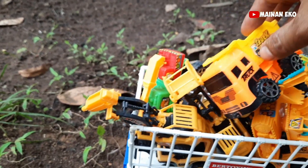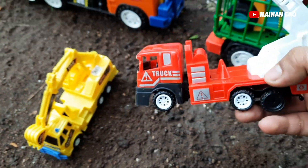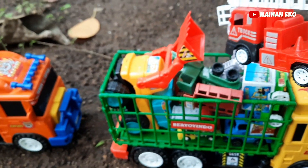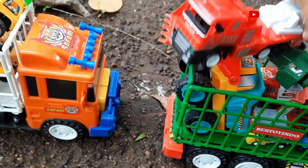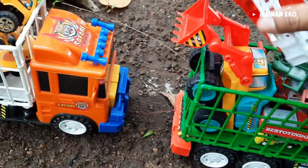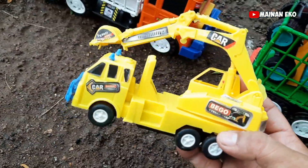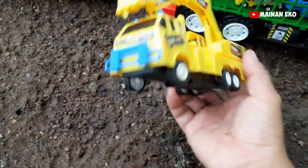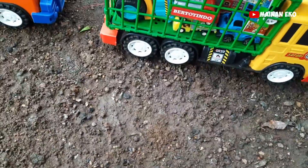Kita harus taruh mana teman-teman? Langsung penuh teman-teman! Tinggal dua. Ini apa nih? Ini truk pemadam kebakaran — keren! Kita taruh mana ya? Wih, penuh teman-teman! Tinggal satu. Apa ini? Truk eskavator teman-teman — mantul, warna kuning, keren ya!